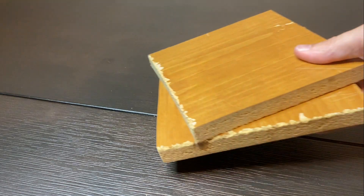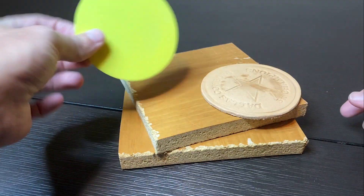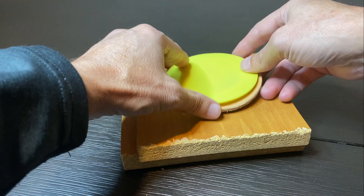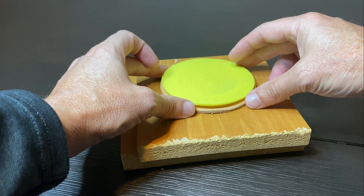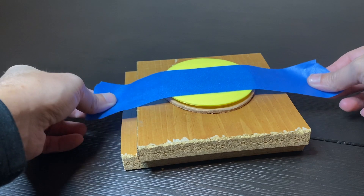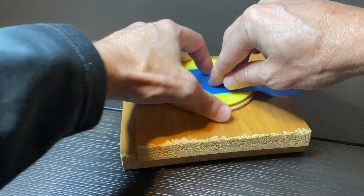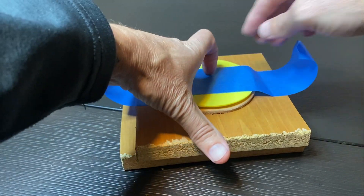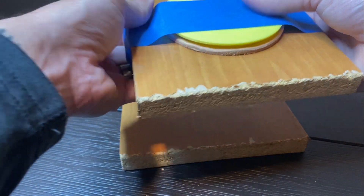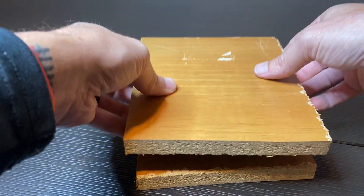So let's start with my very first test. I took a couple of flat MDF boards, I have my coaster, I have my template, and the idea was just to get it as centered as I could, make sure it's flat, and then just using simple blue painter's tape to keep it in place while I clamped it.